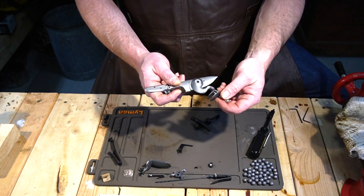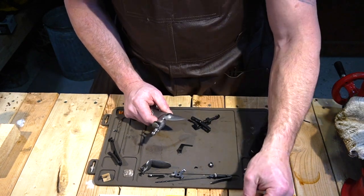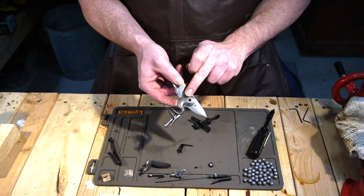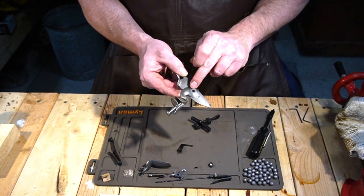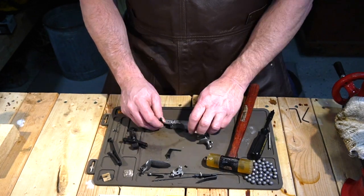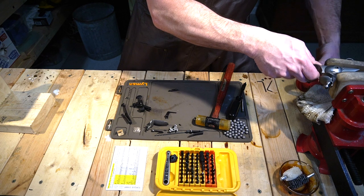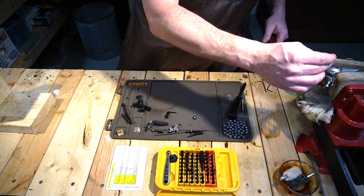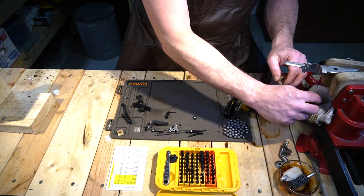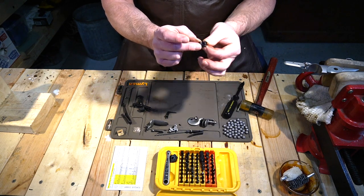Once this screw is off, you'll notice that the cock does not want to come off — it is press fit together. You're going to need something that fits inside the square hole on the cock but is too large to fit in and damage the threads. The easiest way to do this is to come over to the vise and punch it out. Now you've got your cock and you've got your tumbler.